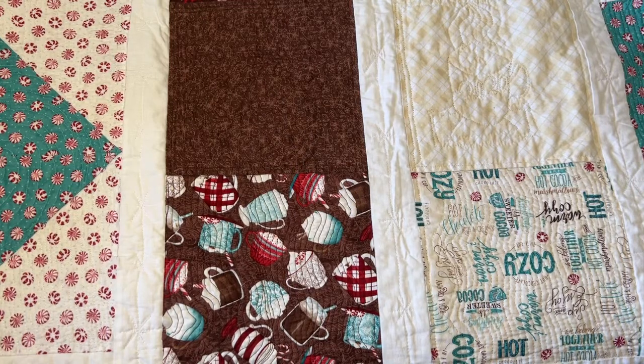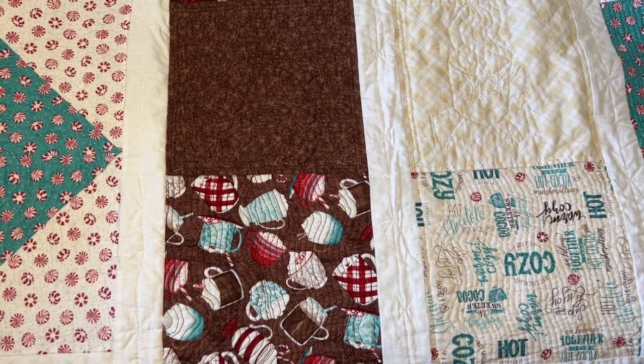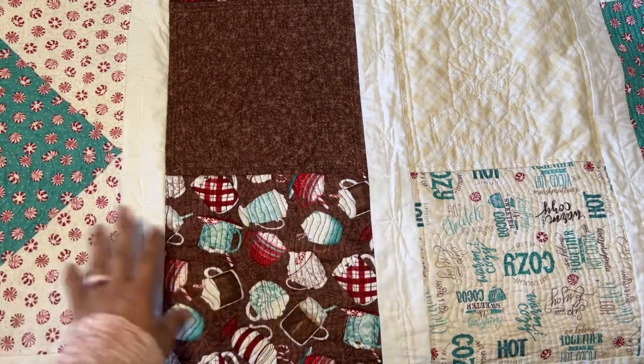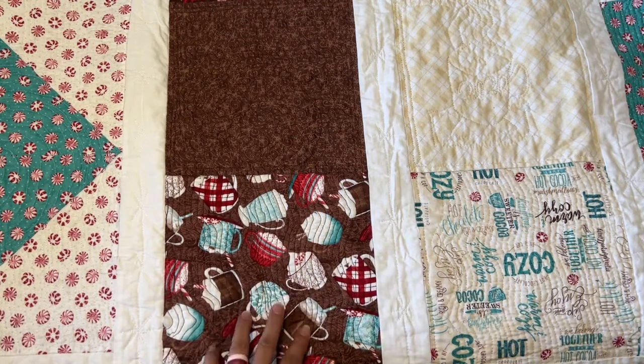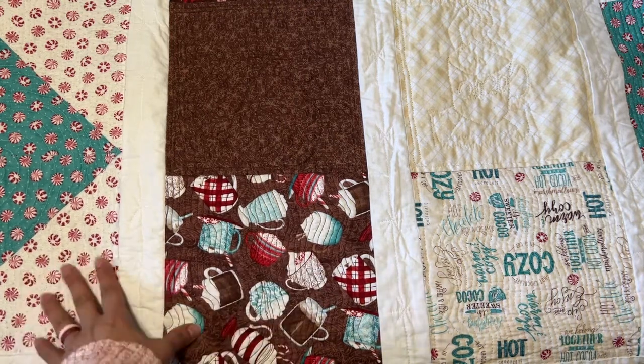Hi, it's Linda! Welcome back to my channel, Linda Learns to Color. Thank you for joining me today. By the way, how do you like my background? This is a quilt that my daughter made me a few Christmases ago. I love it because it has these cute mugs — this is probably hot chocolate, but we're just pretending it's coffee with some whipped cream on top.